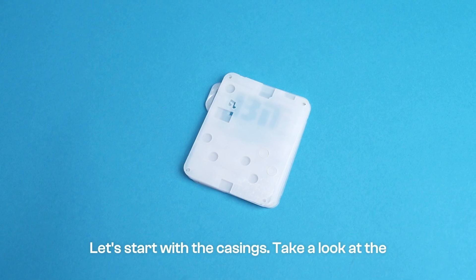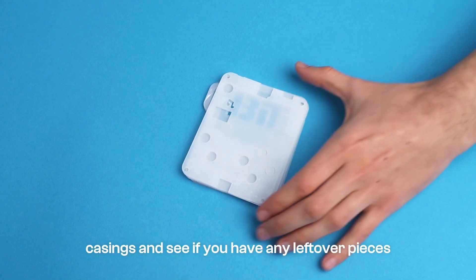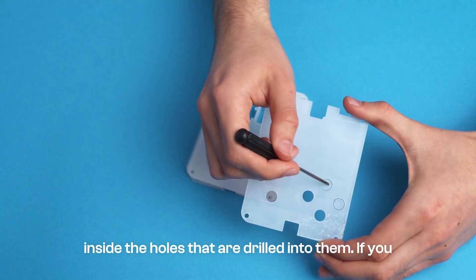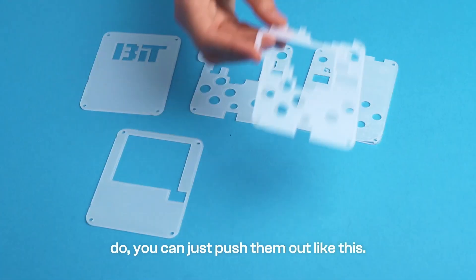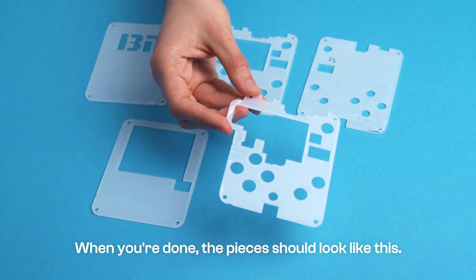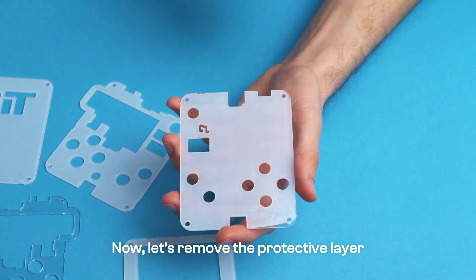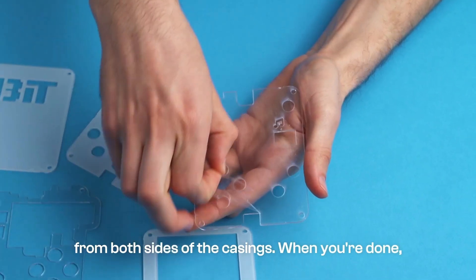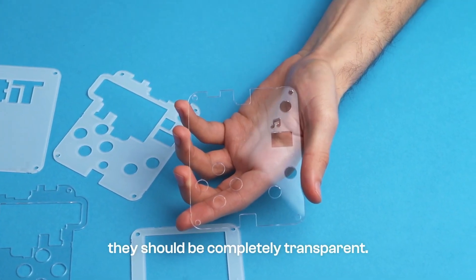Let's start with the casings. Take a look at the casings and see if you have any leftover pieces inside the holes that are drilled into them. If you do, you can just push them out like this. When you're done, the pieces should look like this. Now, let's remove the protective layer from both sides of the casings. When you're done, they should be completely transparent.